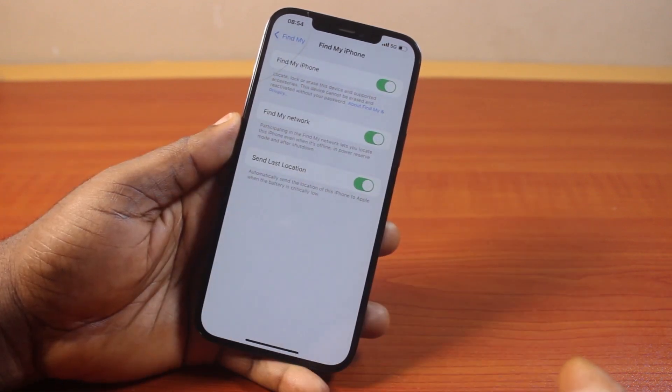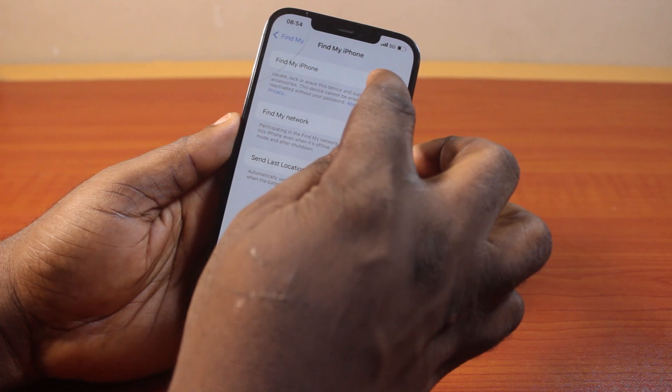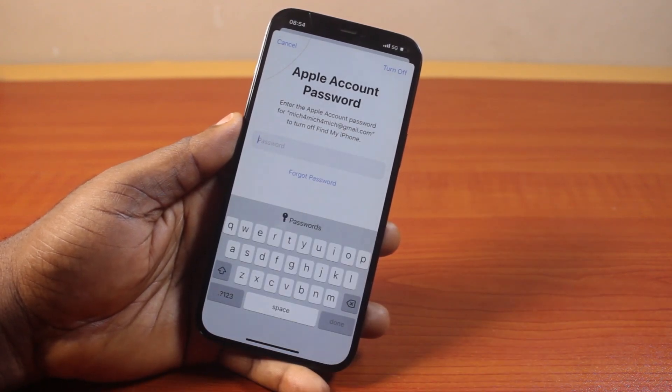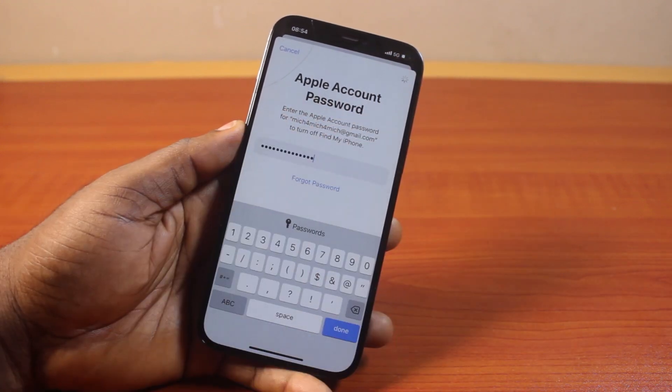Then if you see Find My iPhone turned on on your iPhone 12, disable this. Before you can disable this, you need to confirm your Apple ID password. Go ahead and type in your Apple ID password to confirm that you truly want to turn off Find My iPhone on your iPhone 12, then tap the Turn Off button at the top right.